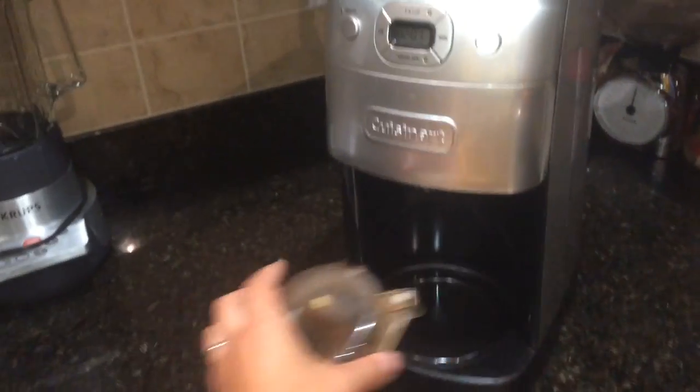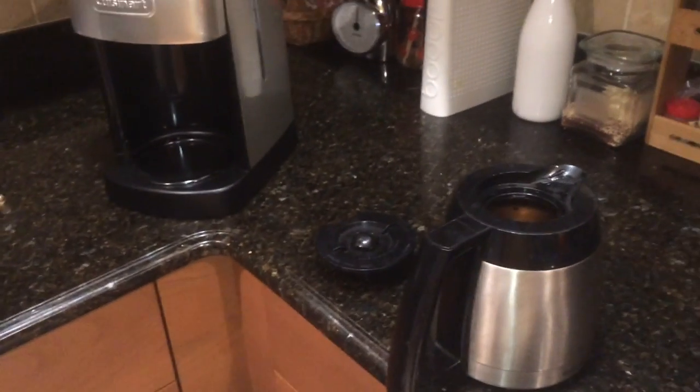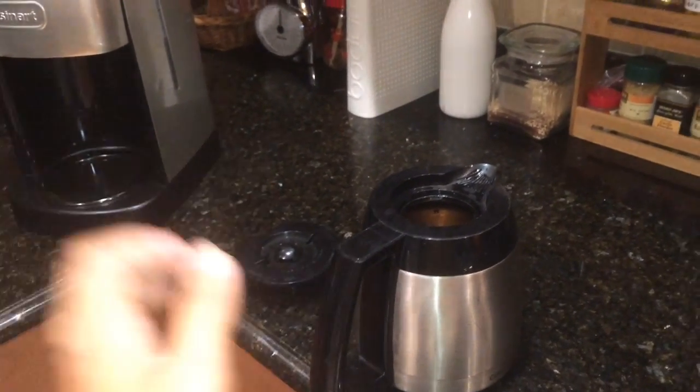Then check and see how many cups of water you want to add. Grab the coffee carafe and fill it with water. That's how I like to do it.